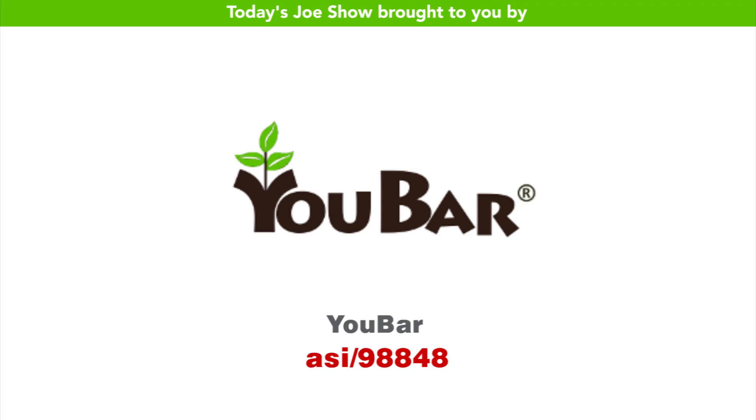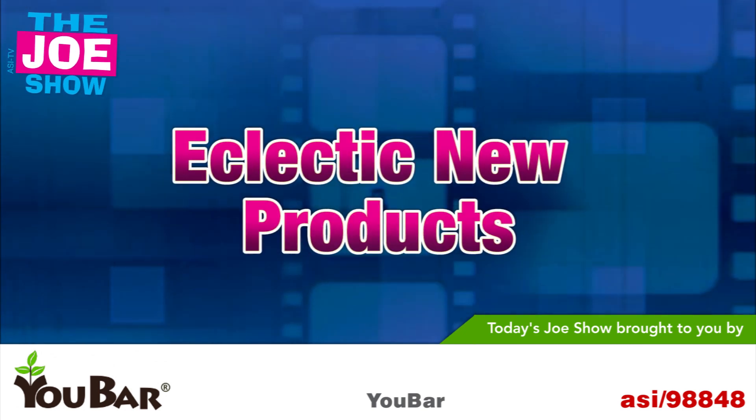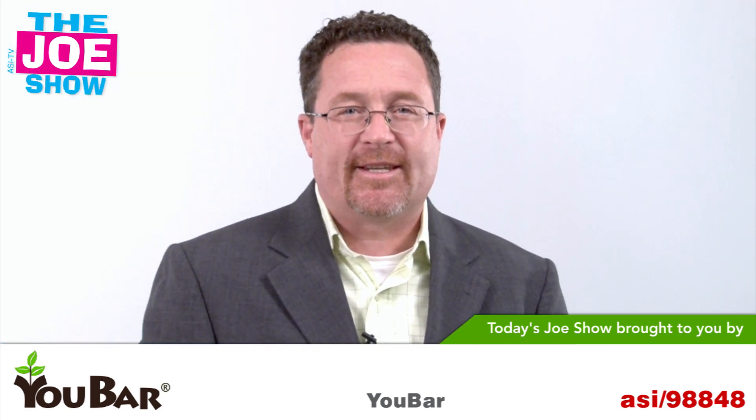Today's Joe Show is sponsored by U-Bar. I'm Joe Haley. You're watching the Joe Show. Let's get to today's product.